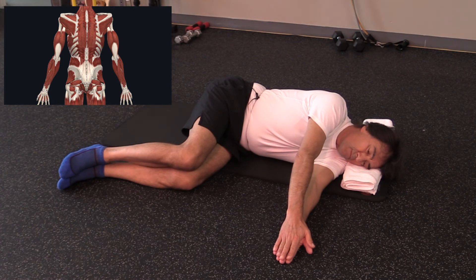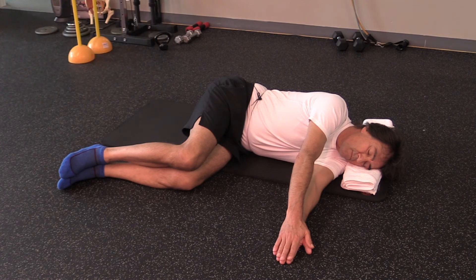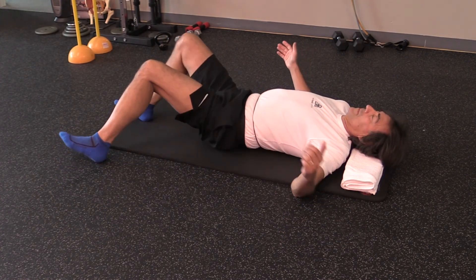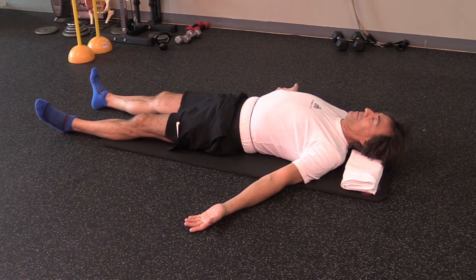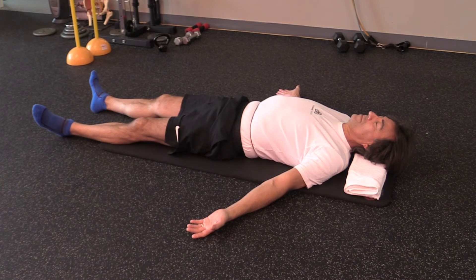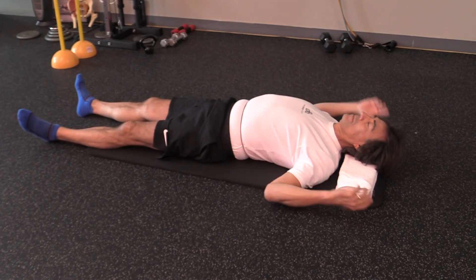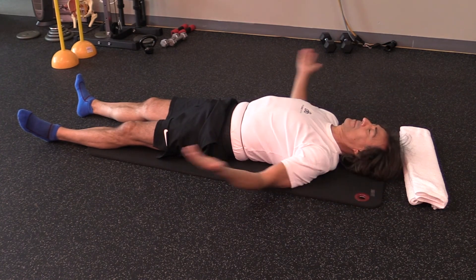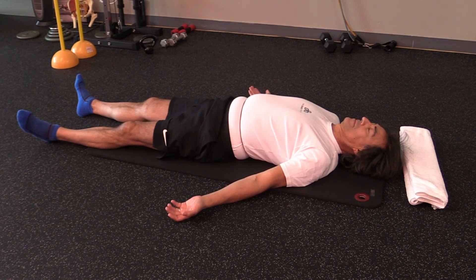These exercises are best done early in the morning, at night, or during the day. If you're in pain you can do this as many times as you want. Take your time to rest after you do one part of the body; if you have time, do the other side also. If you need to move the support for your neck so you can feel better on your back, you can do so and continue to rest.